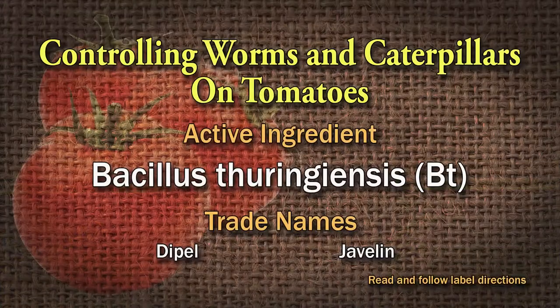There are some great biological options. BT — that is ingestion, so they need to consume it. As soon as they consume that material, they will stop feeding. They might not immediately die, but they will stop feeding very soon. Once we get in the middle of summer, just get it reapplied enough so there's always some there for them to consume. It totally messes with their digestive system.